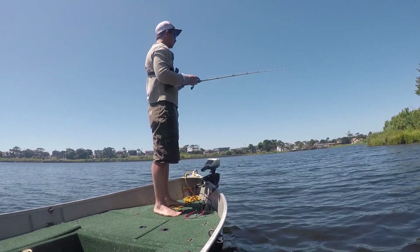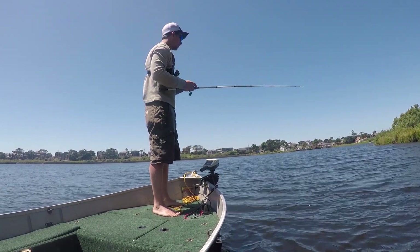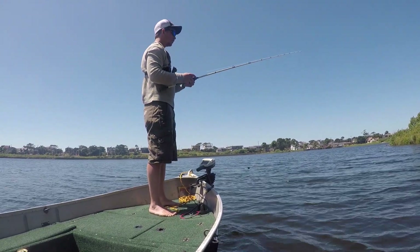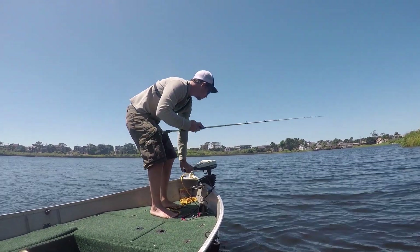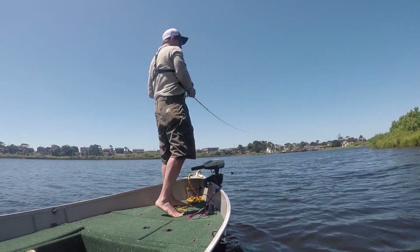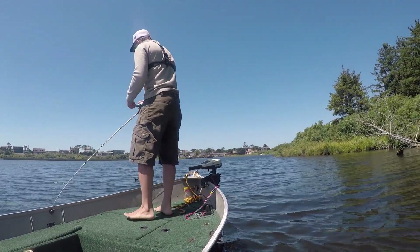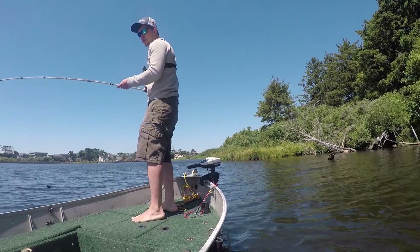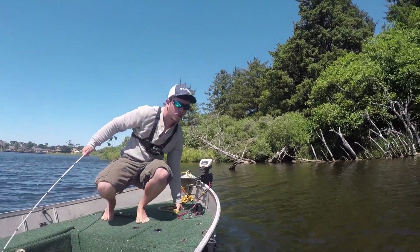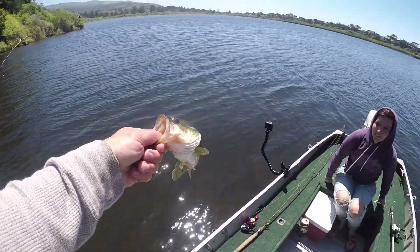What's this? You got a fish? No, I got a bite. Goodbye little buddy, goodbye.